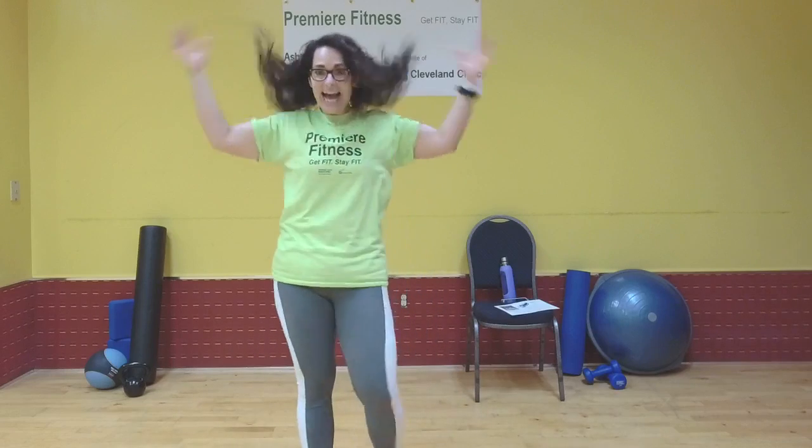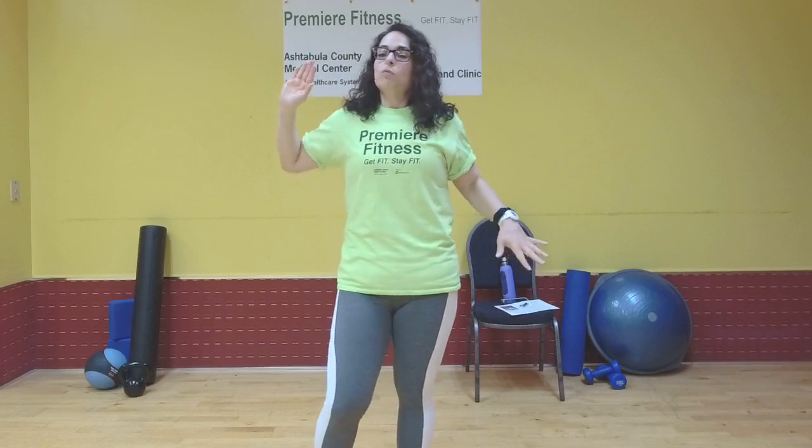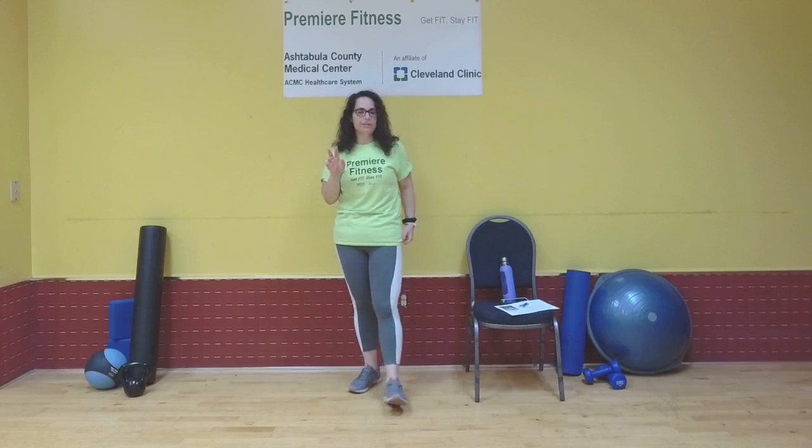How's everybody feeling tonight? I've got five exercises — we're going to run through them, see where we're at with time. Maybe run through them one or two more times. Two is my goal — I'd like to get through at least two sets.